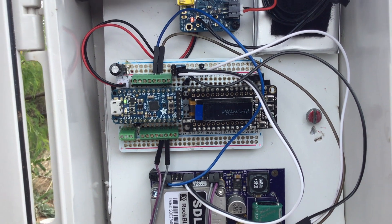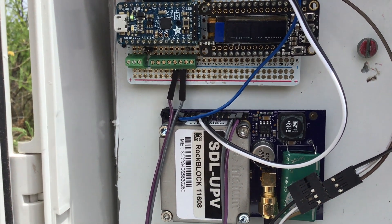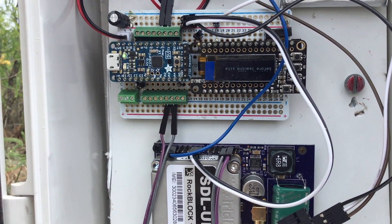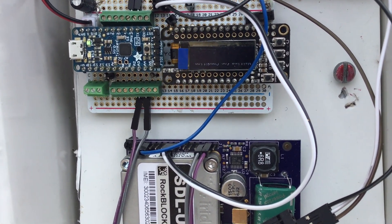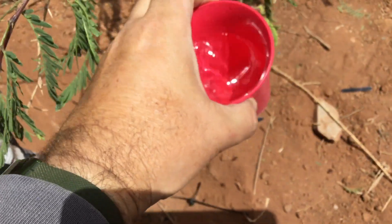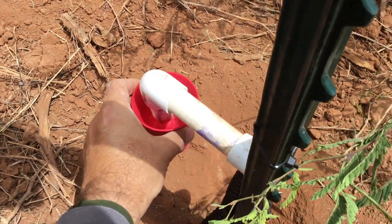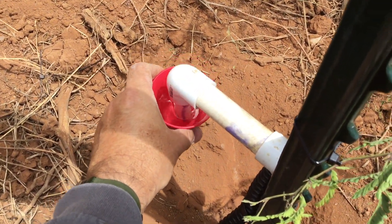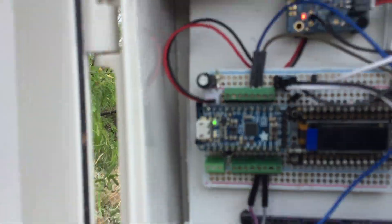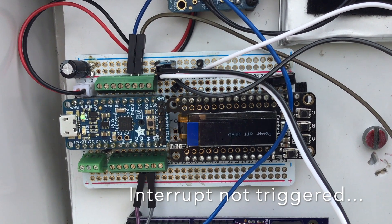Now I'm going to do a test with some water. I'm back over at the REM with a glass of water, which should trigger interrupt pin 3 on the Arduino and get the RockBlock to send a message out to my cell phone immediately. There you can see my glass of water, there's my sensor — let's get it wet. It doesn't look like it triggered it.